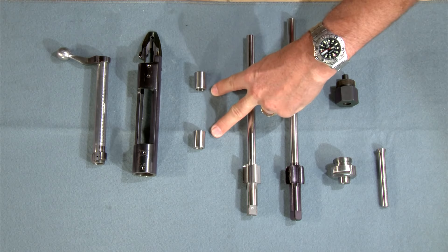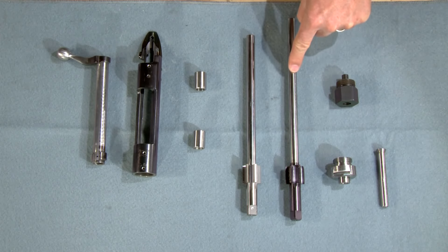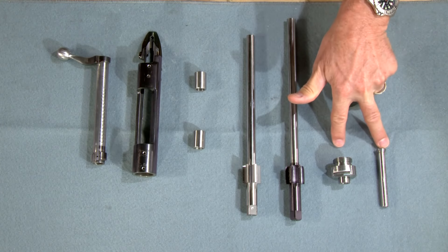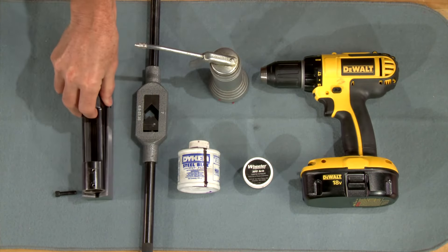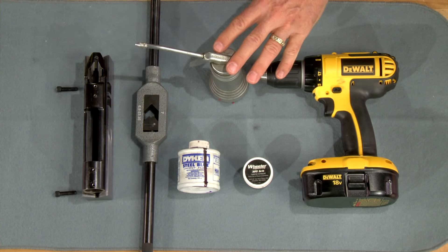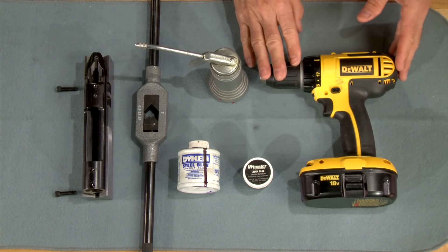The tools for this job include the PTG action bushings, piloted reamer, piloted tap, bolt lug lapping tool, along with the bolt face truing cutter and guide. Also needed is a receiver action V-block, a tap handle, cutting oil, some layout fluid, lapping compound, and a hand drill.